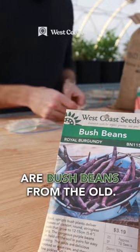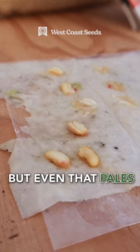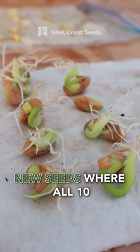Last but not least, our bush beans. From the old pack, two of the 10 germinated, but even that pales in comparison to our new seeds where all 10 successfully germinated.